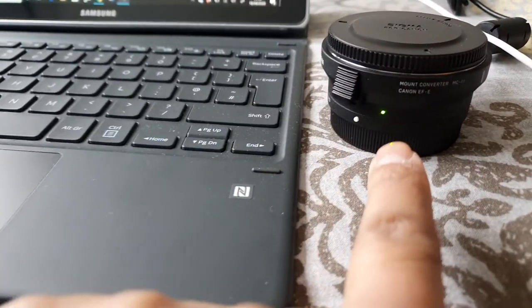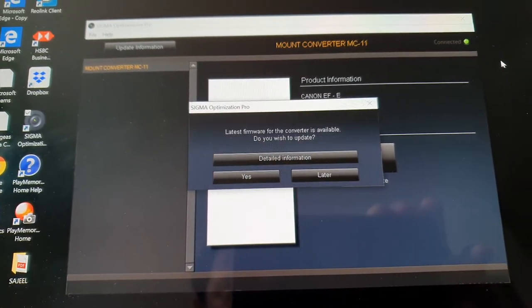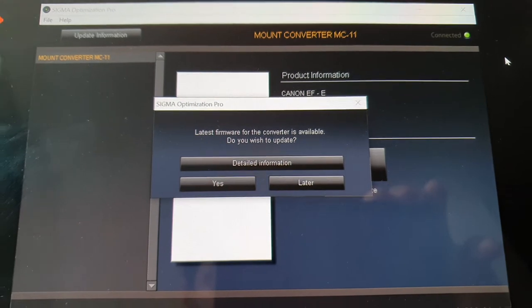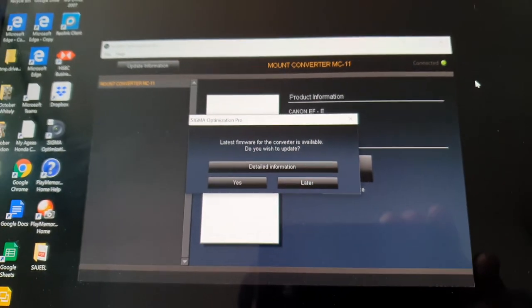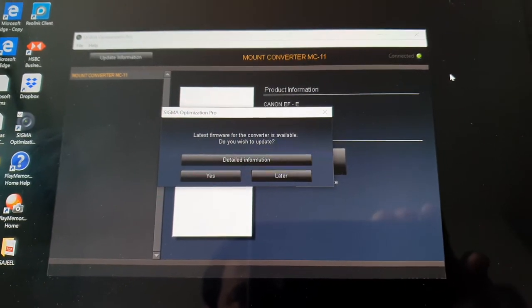The green light is on — it's detecting the adapter. The software will then advise you that a new firmware version is available, which is very important to download and update in order to connect different kinds of lenses and use their full functionality.